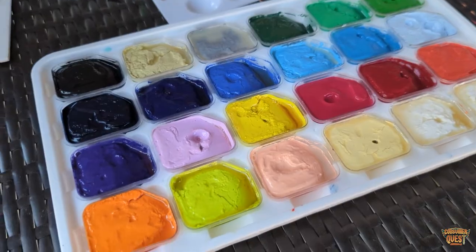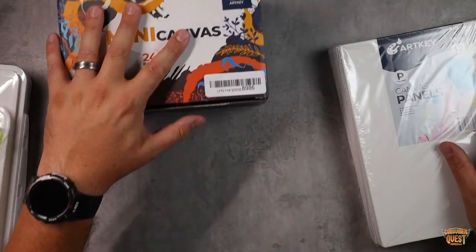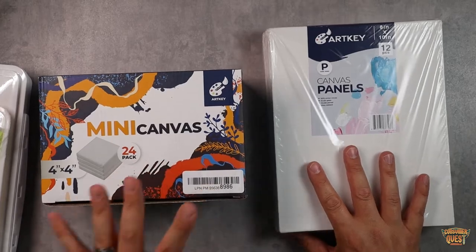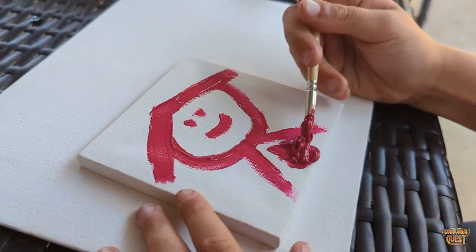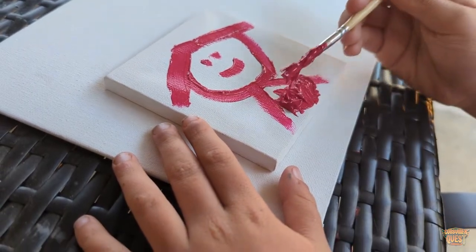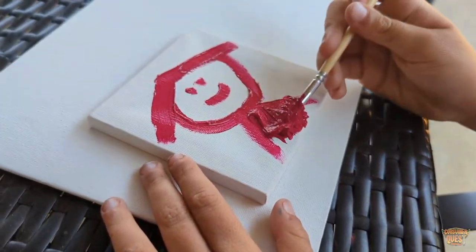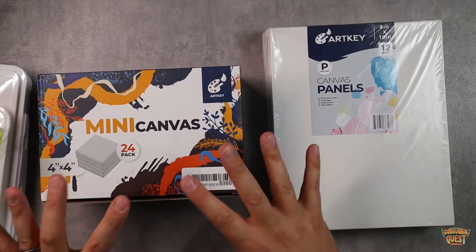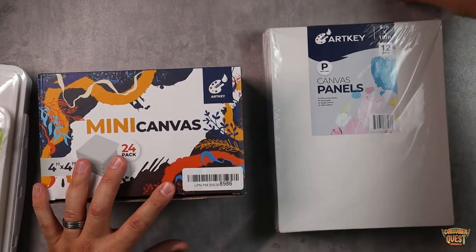This palette lets you do your mixing and painting, and you can put your thumb in there just like you're a normal painter. Really cool little kit — all this comes as one and it's just ready to go, so you're ready to paint as soon as you get it. When you order something like that, you're going to need something to paint on. That's where ArtKey also has different size canvases. The first canvases we're going to look at are the mini 24-pack — four by four canvases, 100% cotton, pre-stretched and double primed. These things are ready to paint as soon as you pull them out.